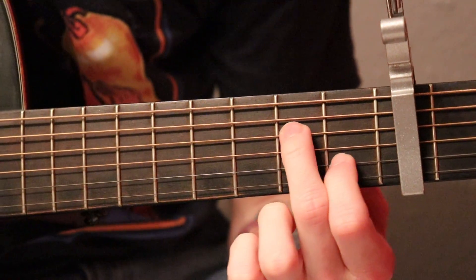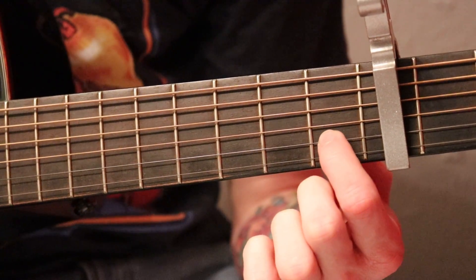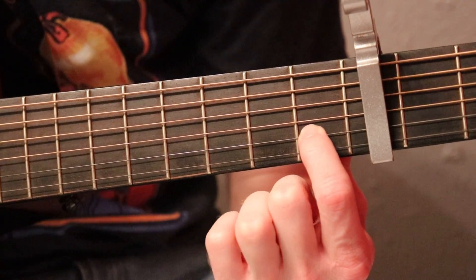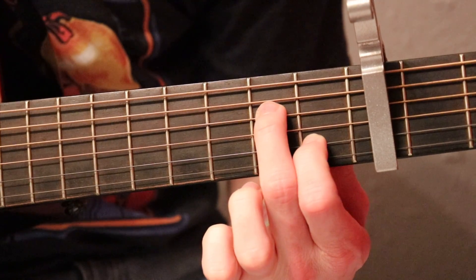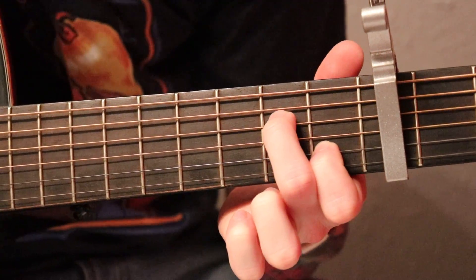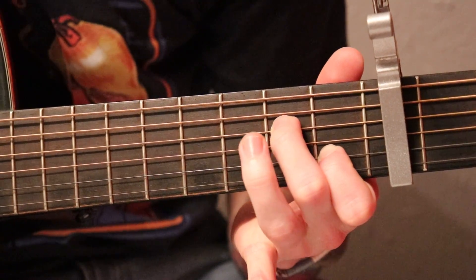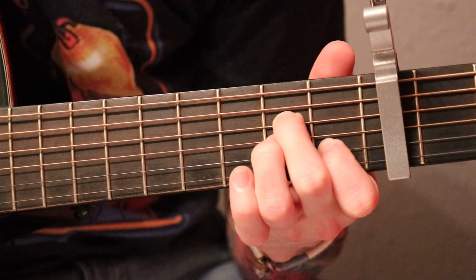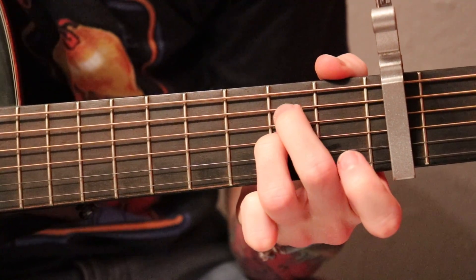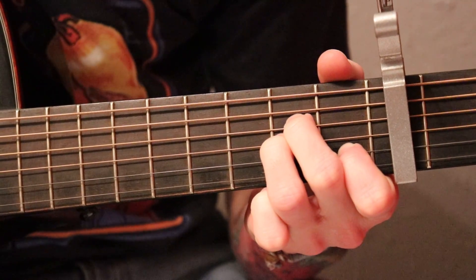So here we are with our left hand. The first position is going to be your verse. Index finger on the B string first fret and middle finger on the D string second fret. Remember our little finger pattern - that gets played two times. Now we're going to add our ring finger onto that G string second fret. That gets played twice.